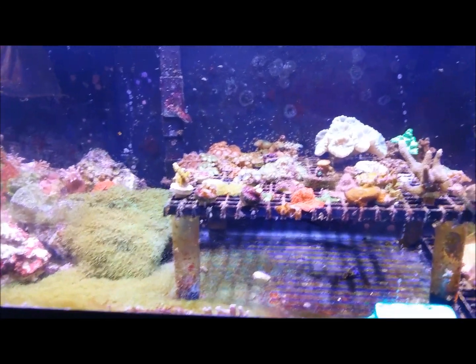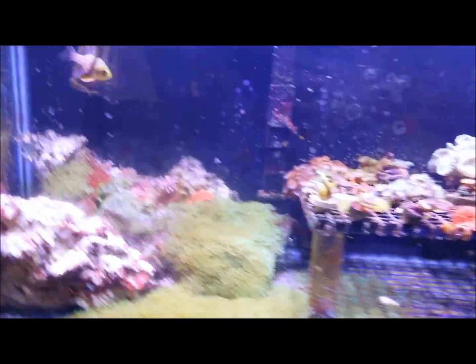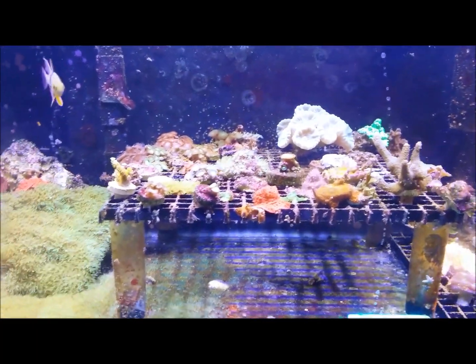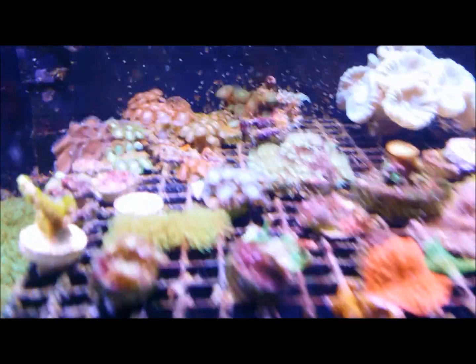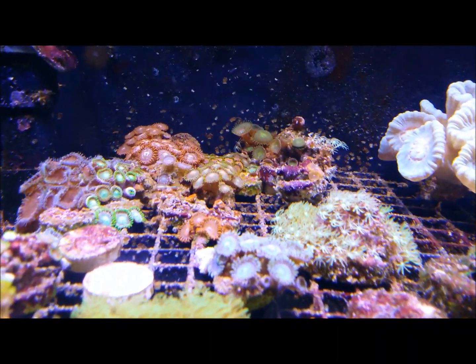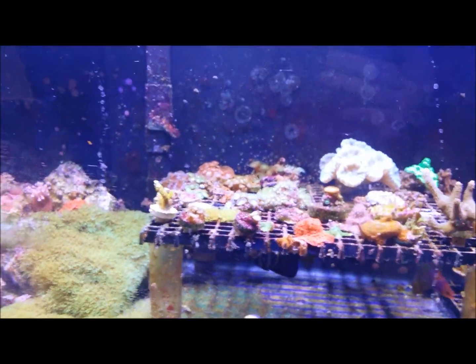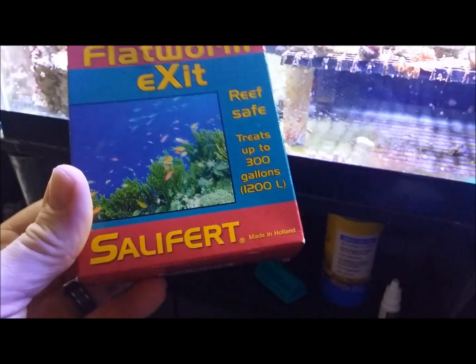Hey guys, big welcome back. Today I'm gonna be attempting to rid my frag tank of flatworms, which I've shown in previous videos. I managed to get flatworms in here — they were pretty much all but gone before, but they've managed to come back. They are in there mixed in with all my corals, and I feel that they may be hurting them.